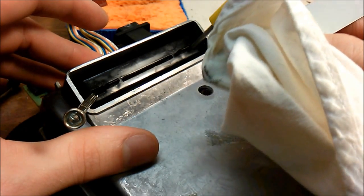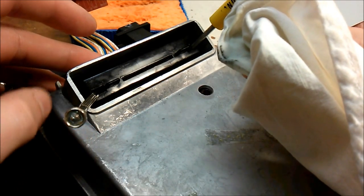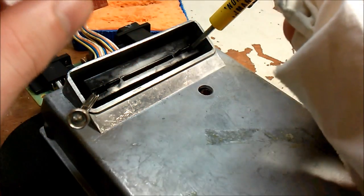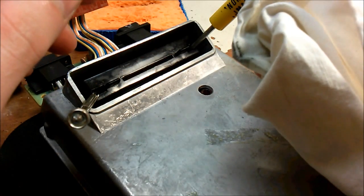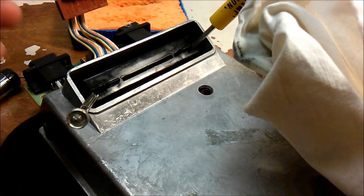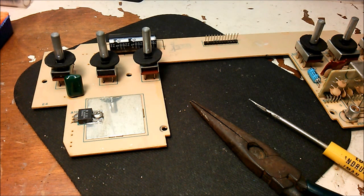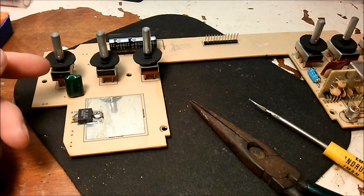We can see some residue coming off the pins on the cloth — that's a good sign; it's cleaning well. We're doing this as preventative maintenance, just keeping on until the contacts come out clean. Now that we're done with the motherboard and cartridge slot cleaning, next we're going to work on the switches.